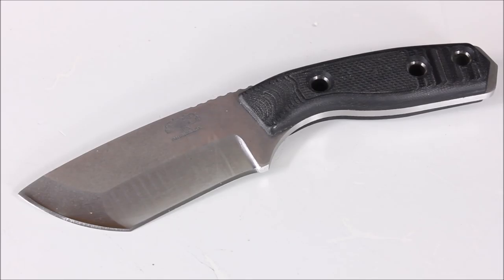What's up everyone, Tim here from Everyday Tactical Vids. Today we're looking at another knife from Three Dog Knife. This came to us from Northern Knives and this is the Riot.